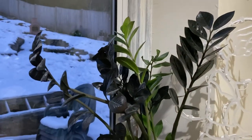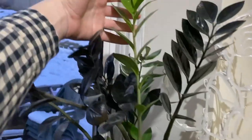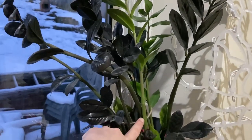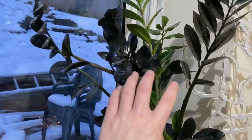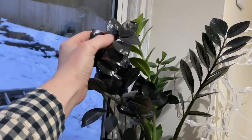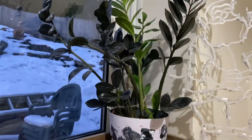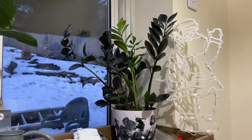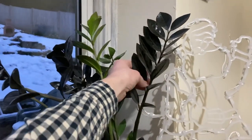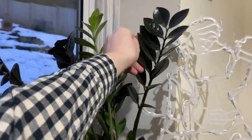Here I've got my ZZ raven and then I've also got a regular Zamioculcas just in the middle there. I planted them in the same pot because I thought the contrast would be really cool, and I still think it is pretty cool. These are covered in dust because we've been doing a lot of housework, but it's looking nice and full. I had two of these but I gave the second one to my younger brother.